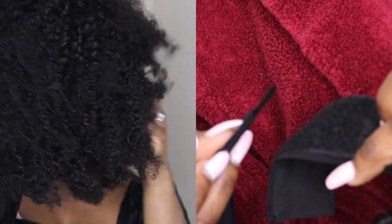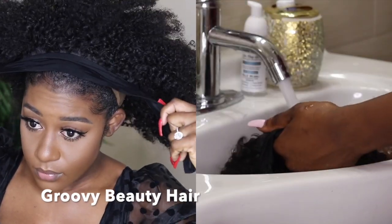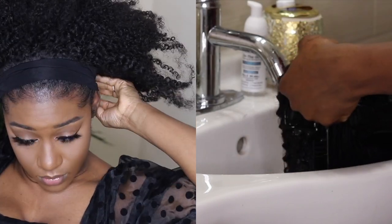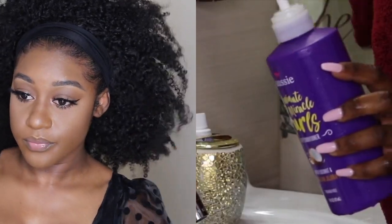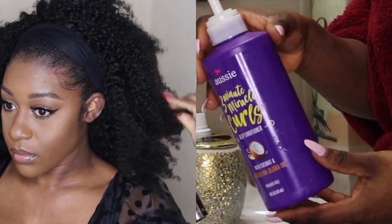Now I'll go ahead and put on my headband wig. As I said earlier, this is from Groovy Beauty Hair. I washed it with water, applied my Aussie Three Minute Miracle Curls conditioner into the hair, combed it out with a wide tooth comb, rinsed all the conditioner out, and left it to dry. Right now the hair is dry but it looks very stiff and not relaxed.